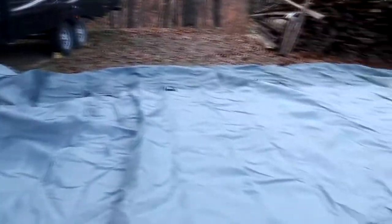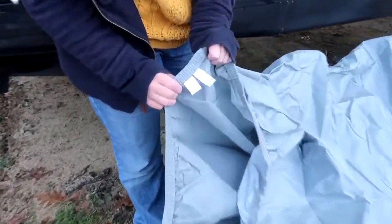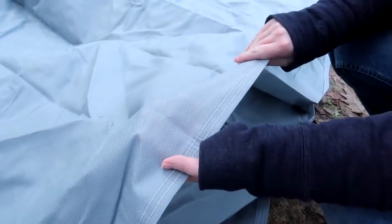Once it's all spread out, the first step is to look for the tag that says 'front.' The single-ply sides are light and breathable; however, the top is four-ply. They both protect against rain, snow, dirt, mildew, and bird droppings.